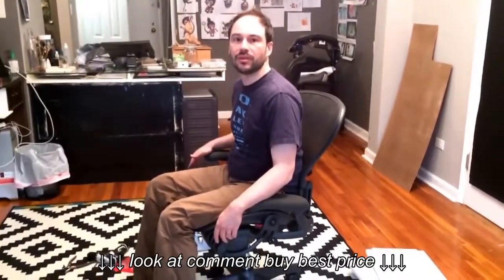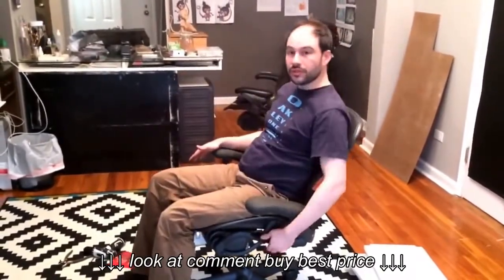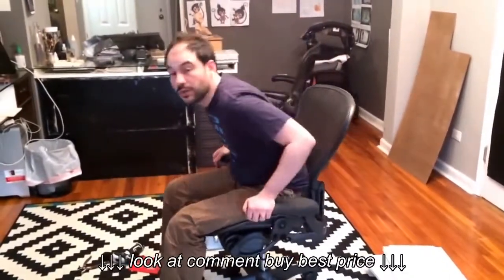So I have this Aeron chair, which if you spend a lot of time coding or in front of the computer, you know it's a blessing. But the tilt is broken — I can't lock the tilt. So I'm going to try to fix it and show you what I learned.